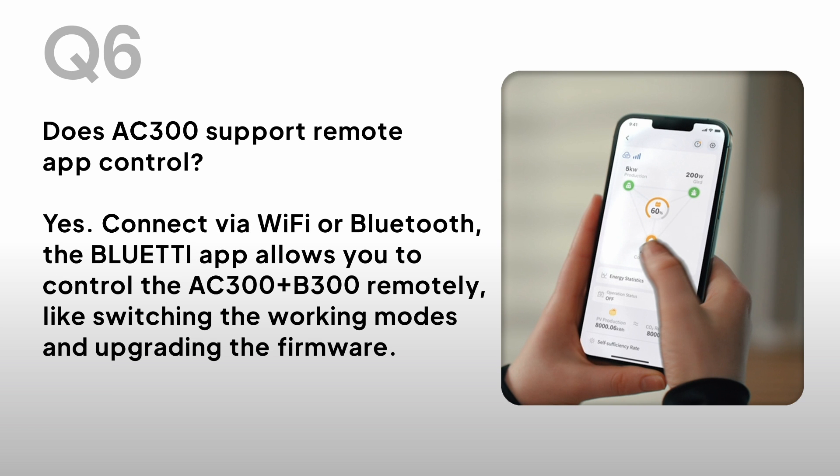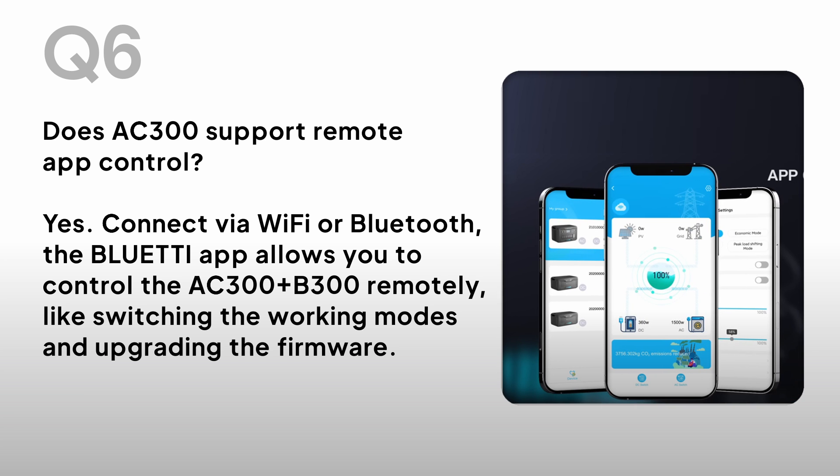Does the AC300 support remote app control? Yes. Connect via Wi-Fi or Bluetooth. The Bluetti app allows you to control the AC300 and B300 remotely, like switching the working modes and upgrading the firmware.